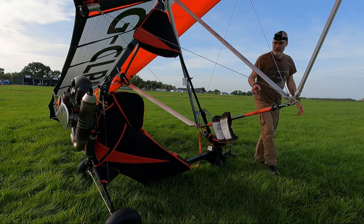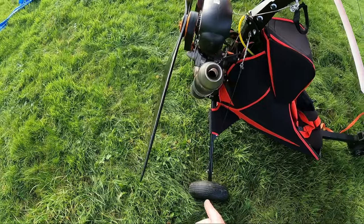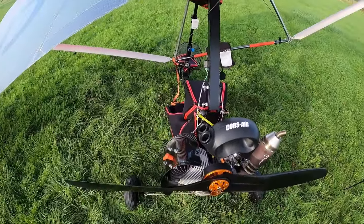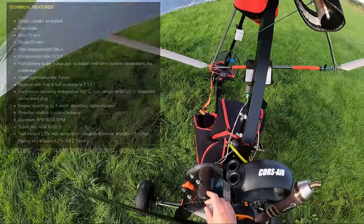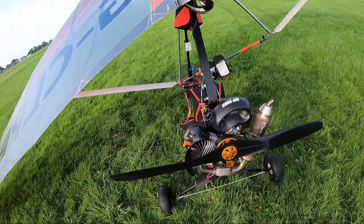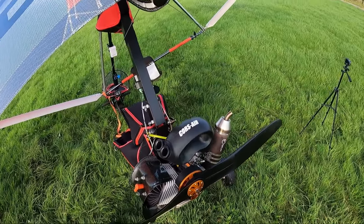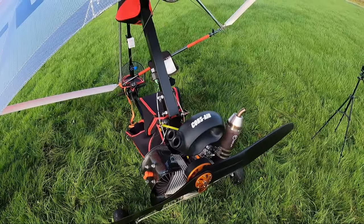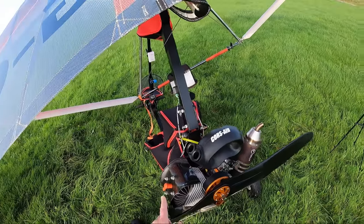The next difference between this and the PB is the engine. This has a Corsair Black Bull engine — 235cc putting out 33 brake horsepower. It is noticeably bigger: standing this next to a PB the engine is clearly larger, and the prop is longer too — this is a 1.4 metre prop whereas most 185cc engines turn a 1.3 metre prop. So this puts out quite a bit more power, but it's also heavier, which is another reason why this aircraft would never make sub-70 kilograms.